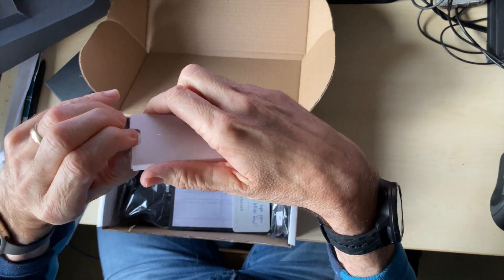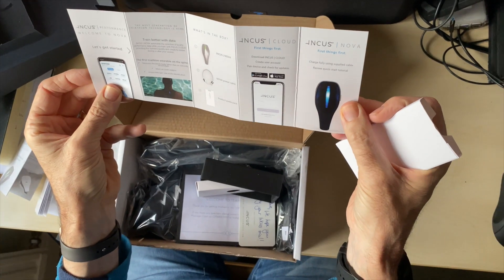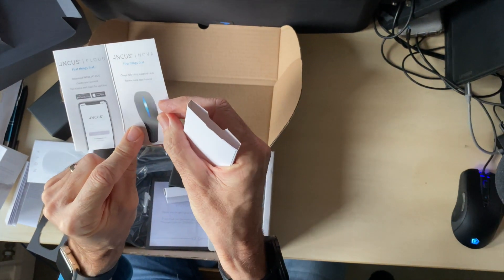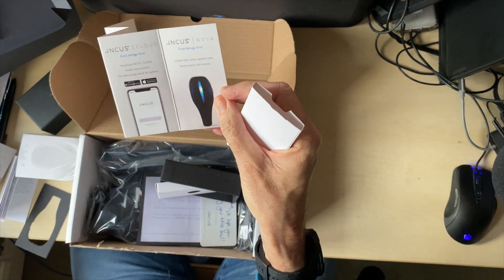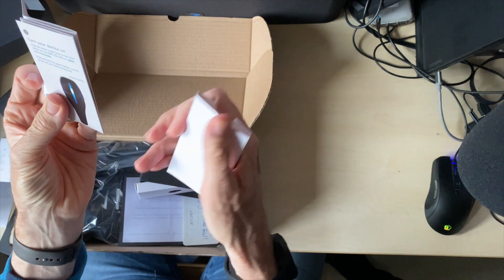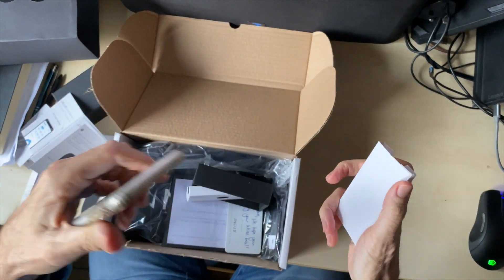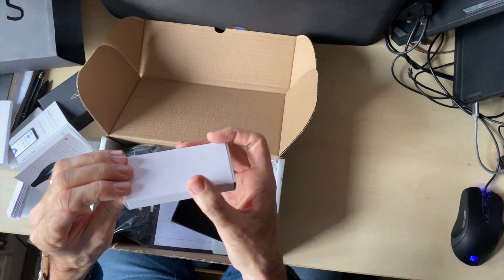Nice little premium packaging in the box. This looks dangerously like a manual. More to the point, interesting when you look at it — it looks like a modern bike saddle, but obviously it's not that. So it connects to a device — Google Pixel or your iOS device. So that's that one.